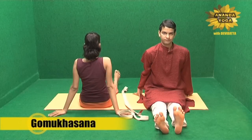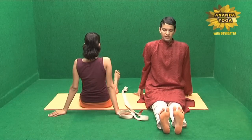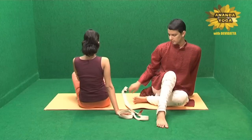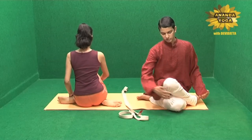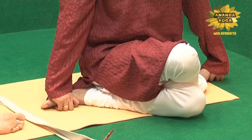Go Mukhasan — to go into this asana, you are sitting with the legs in front. Bend one leg slightly and take the other leg inside, keeping the heel by the side of the buttock. Take the other leg up, knee on the knee, and the feet on the side. This is the first stage of Go Mukhasan.